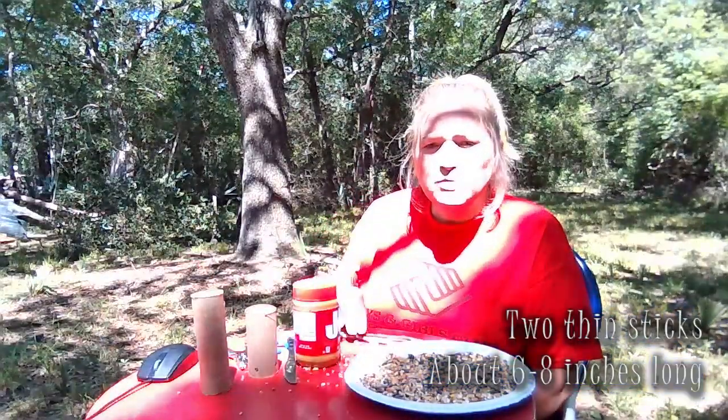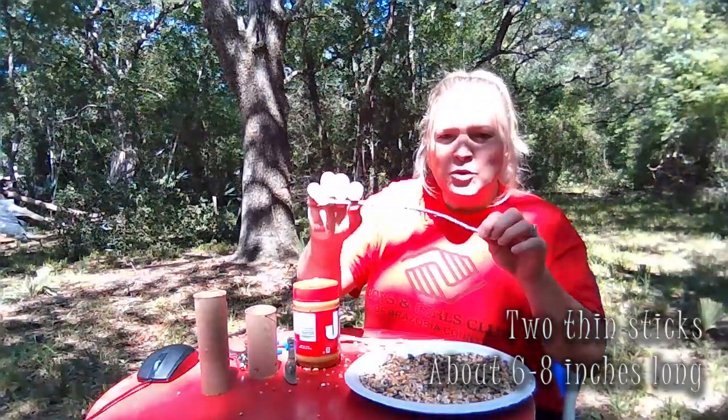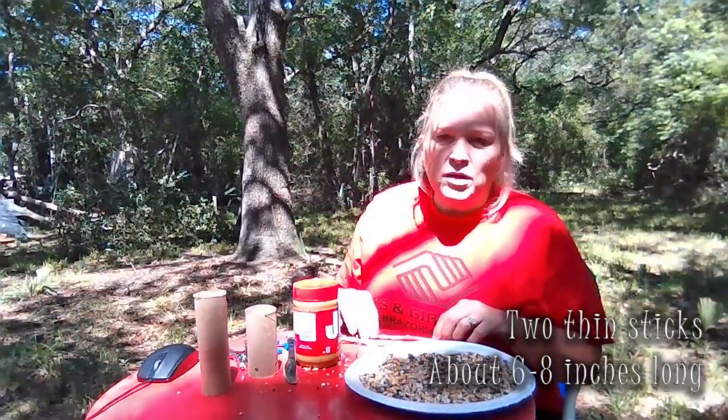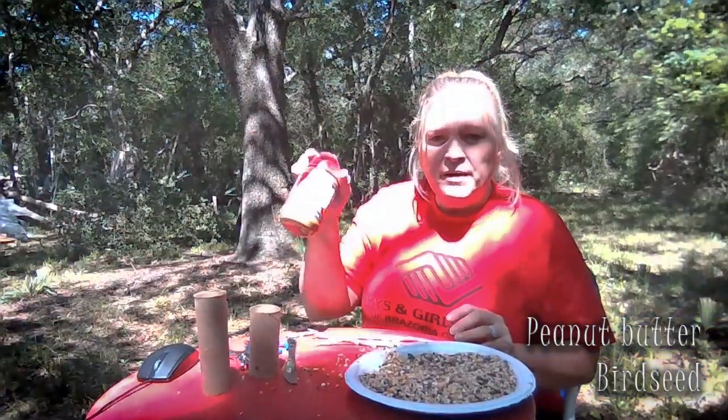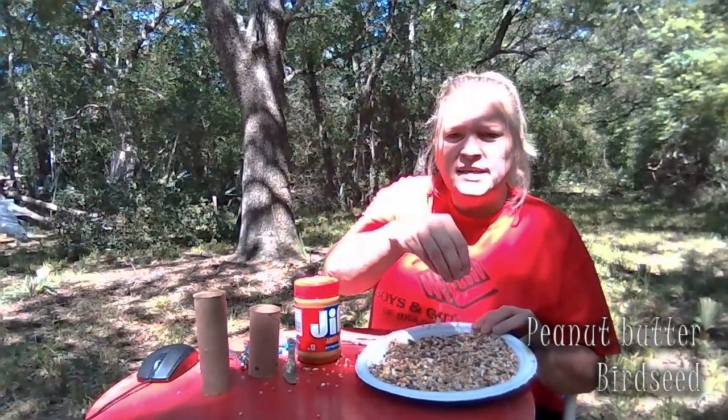You need two sticks that are going to be for the bird perch, but they need to be small around to where they'll fit through our holes that we're going to punch in it. They need to be about six to eight inches long. You can make them as long as you want and then break them off however you want to do it. And then we're going to use peanut butter — that's what's going to stick our bird seed. We need bird seed.